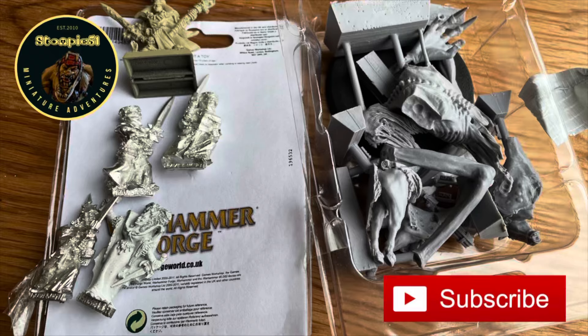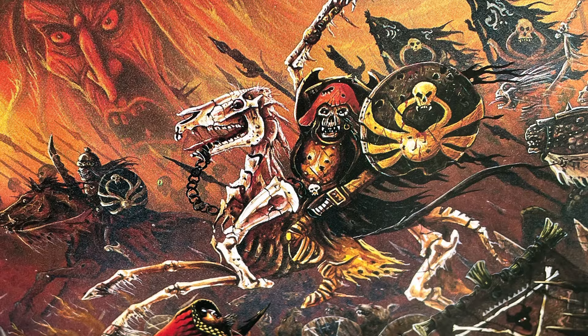It's a lazy Easter Sunday morning as the Stompy51 Miniature Adventure takes you into my garage for a quick look at a few bits of Old Hammer Undead that have just lazily sat there for a long time, so I thought I would share. Because there's always been something fun and creepy and spooky about how Old Hammer Games Workshop did the undead.